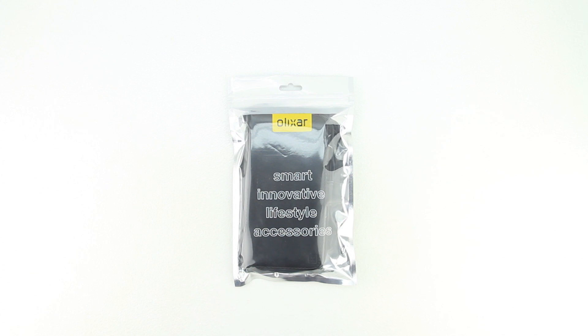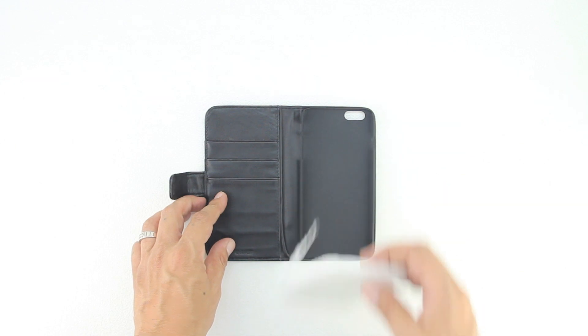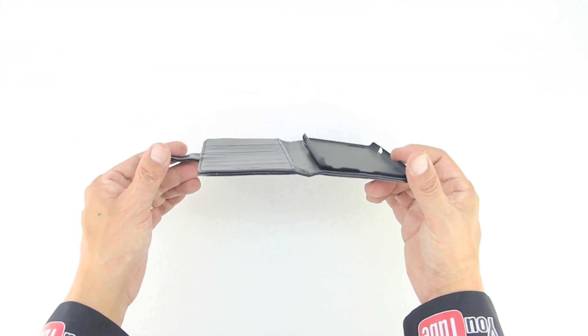I'd first like to send a big shout out to the professional staff over at MobileFun for sending out this case for review. I'm going to drop a link down in the description to their website — head over and check out all the great products they have to offer. Sliding out the case for the very first time, it feels extremely nice in the hands and you can heavily smell the aroma of genuine leather.